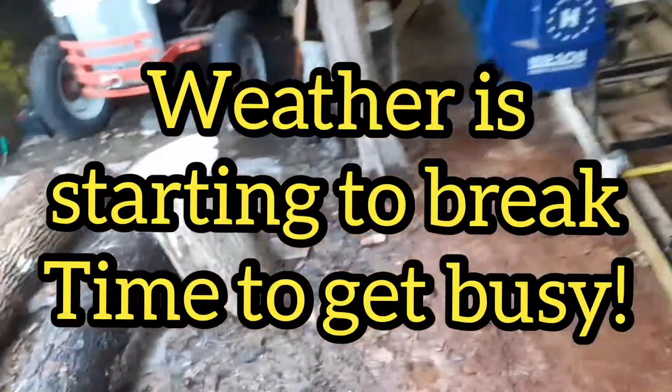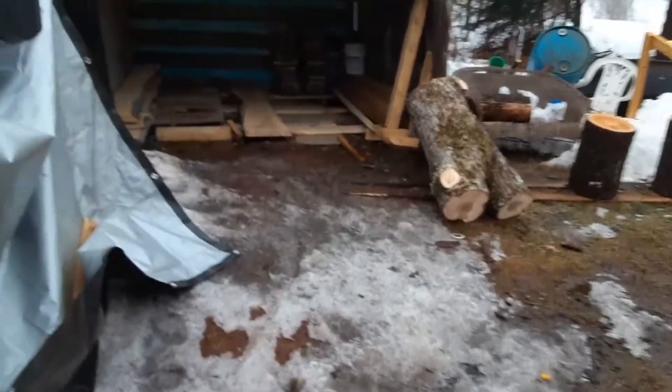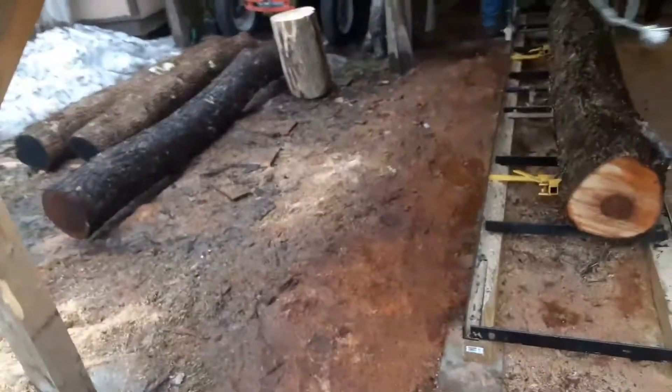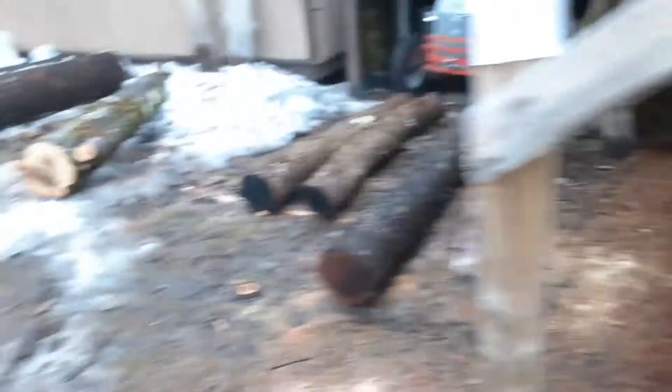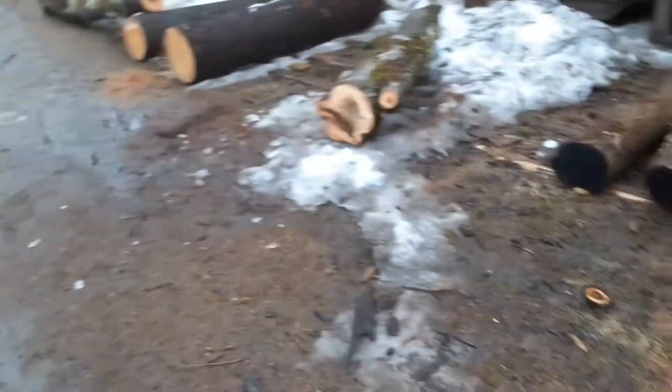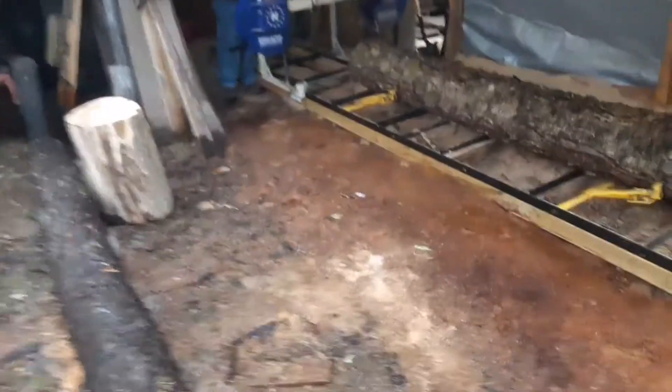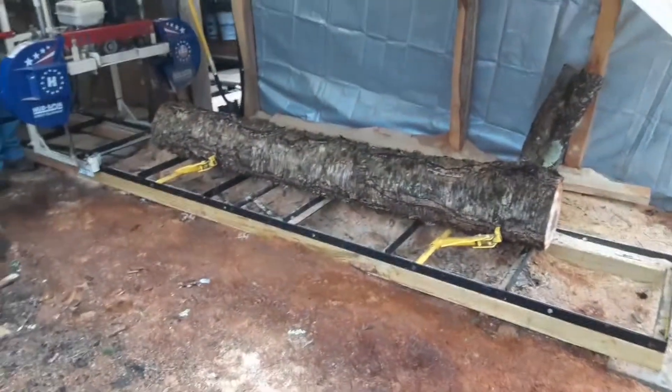We're getting low on wood in the box, and we're getting low on our two-inch slabs. So we're going to be working after work on Saturday for a lot of this week to get everything built back up. We've got a few logs out, and I've got nine over at my mill. So we're going to start cutting some more.